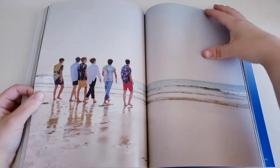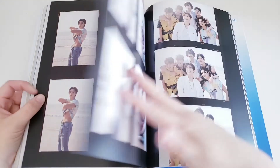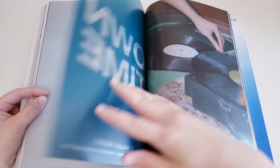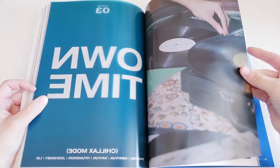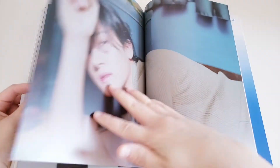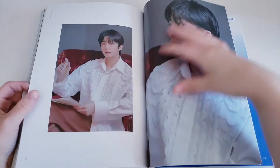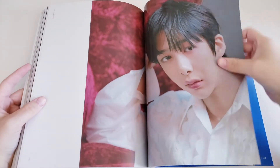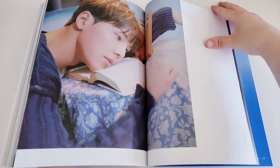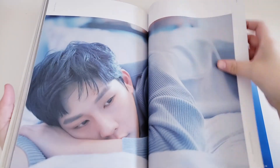I really, really love this — this photobook is so nice. Chapter three: Own Time. I love how there are three different concepts in this photobook, and I'm really glad that Starship didn't do three separate photobooks like they did with their last one. Monsta X can honestly pull off any concept — legit any concept — and that's what I love about them.